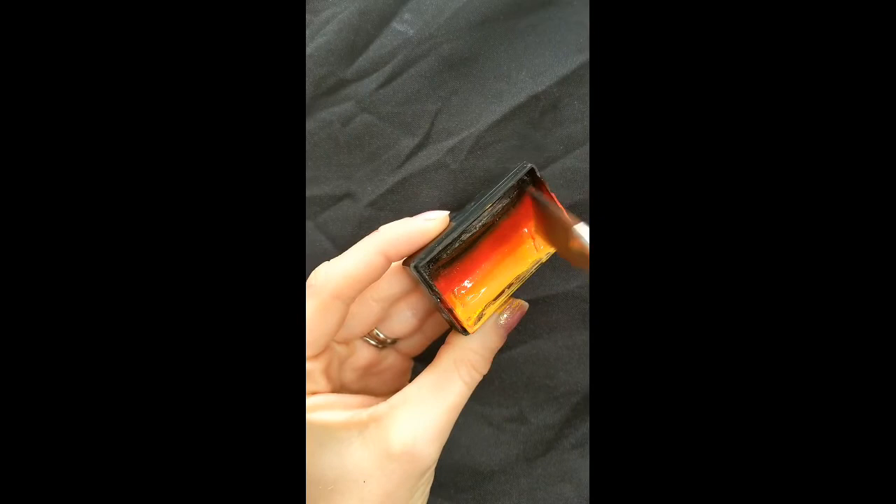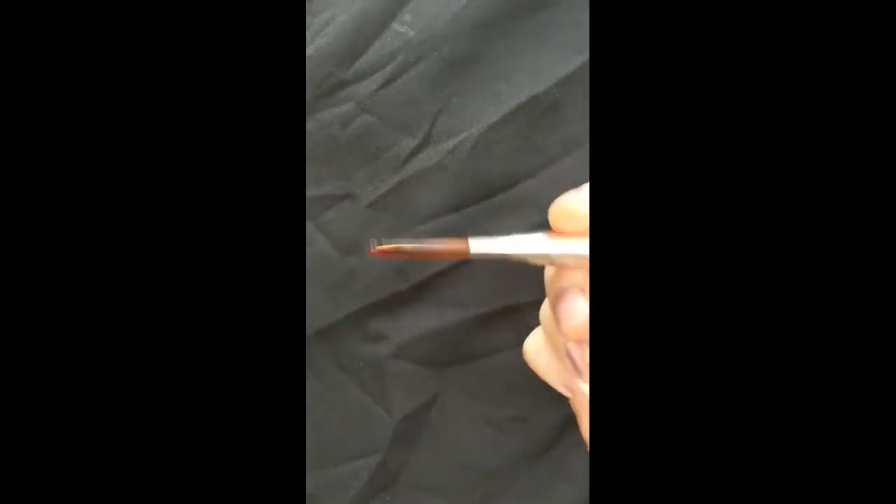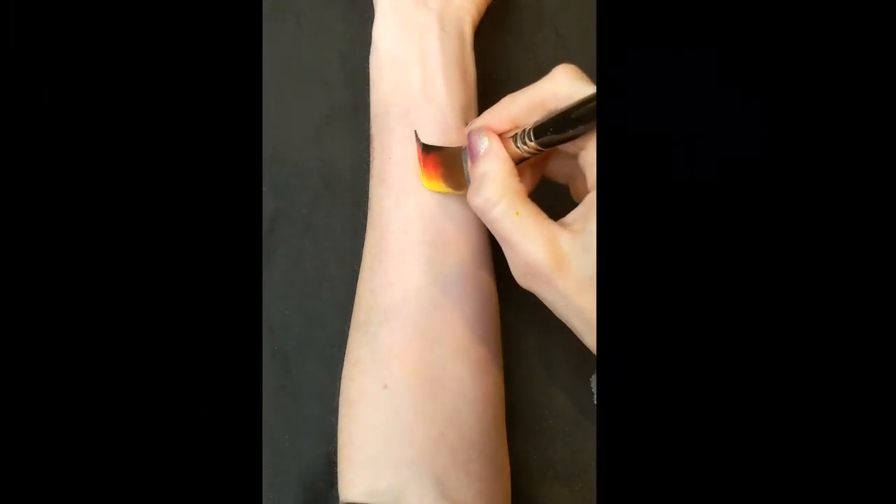I've started with a Craze FX one stroke which is called Jalapeno, and you only want to pick up the tiniest bit of black. I'm using a 3¼ inch flat brush.